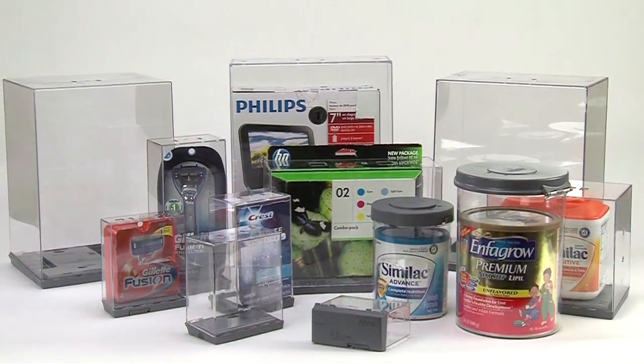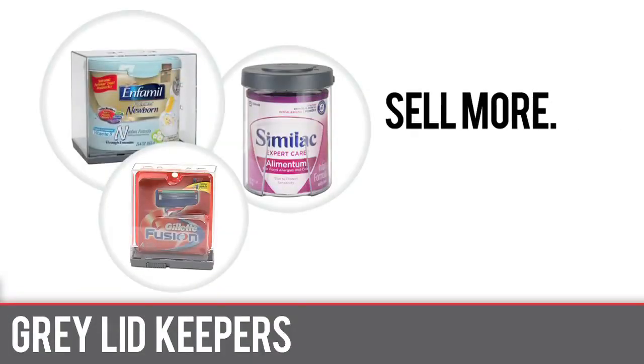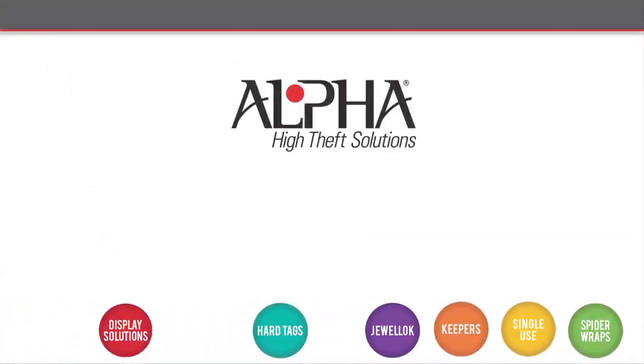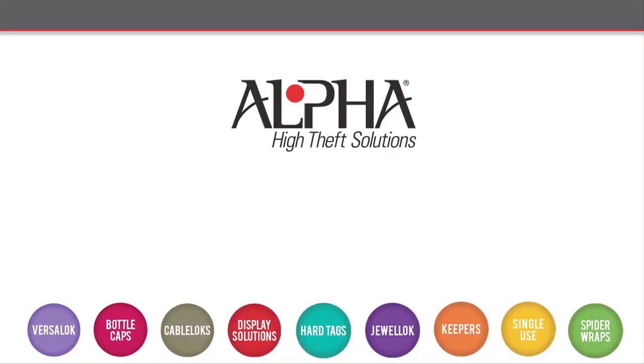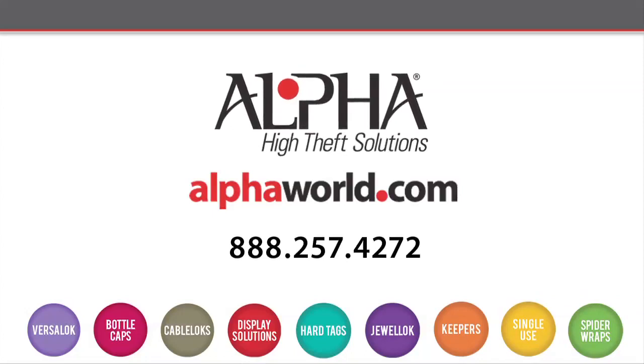Alpha keepers — just one of the many innovative ways we can help you sell more and lose less. For any questions about our extensive line of keepers or any other Alpha product, go to alphaworld.com or call our customer service department. Alpha high-theft solutions.